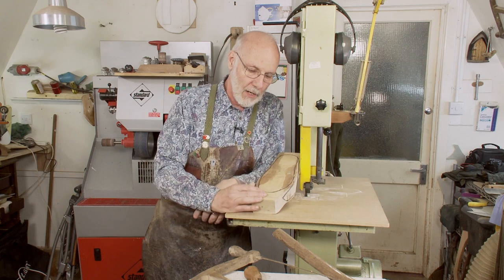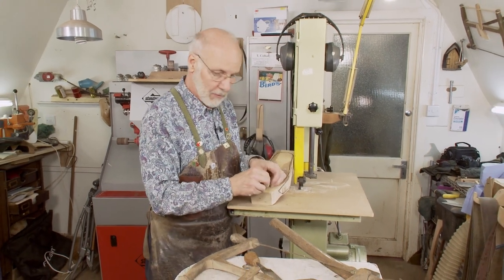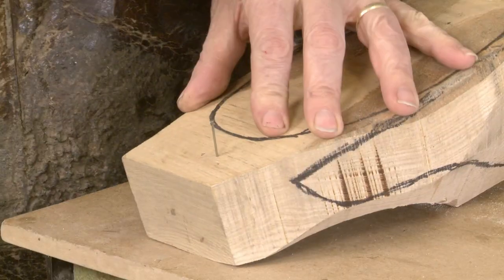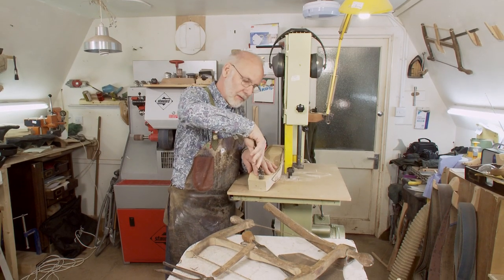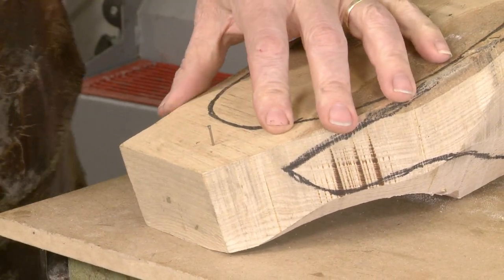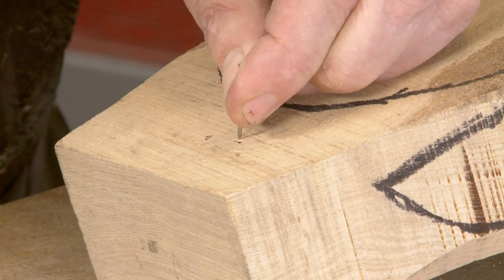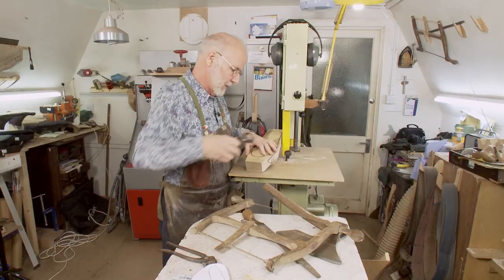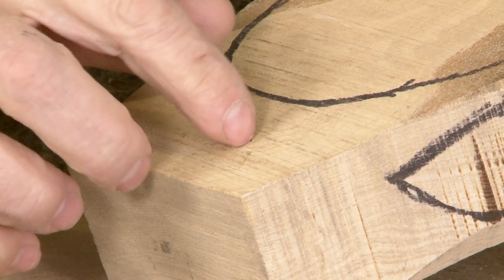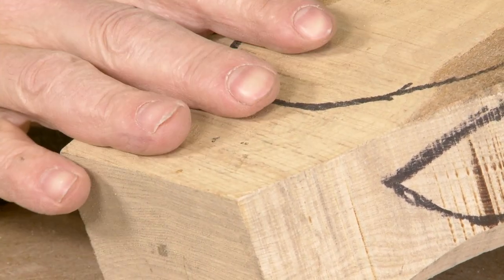Woods that are not good to use are woods like pine and deal — soft woods — because they will break up, and I'll show you what I mean. When you're lasting a shoe by hand, as you do for bespoke orthopedic work, you put a rivet in, take it out after stitching, and next time put another rivet in virtually the same place. With woods like beech, maple, and hornbeam you can put 20, 30, 40 rivets into that one little three-square-millimeter space and the wood will still be intact. Do that with pine and it'll be destroyed after one or two.